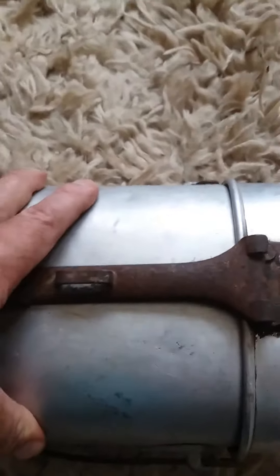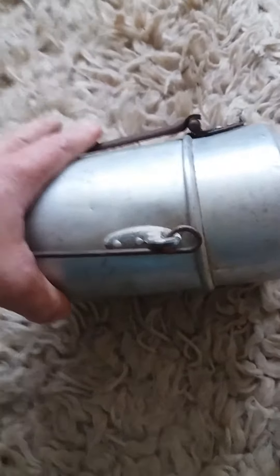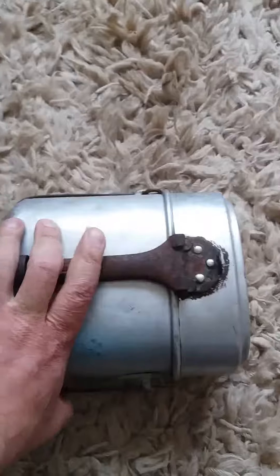So obviously it's unpainted, which is not good — it needs to be painted black. They're issued in black, but by 1917 they're being issued in field grey as well. It's up to you, really, how you want to paint them. But I think I'll probably paint mine black.